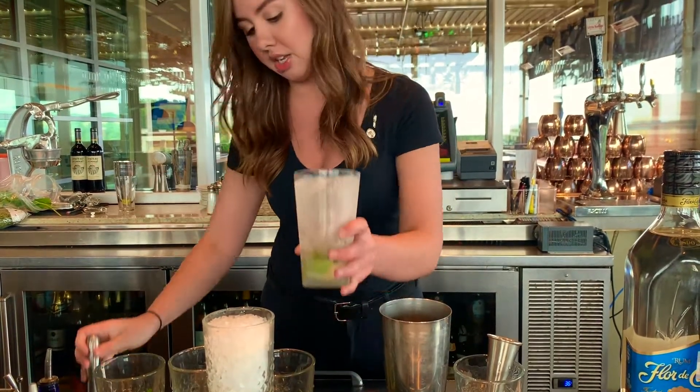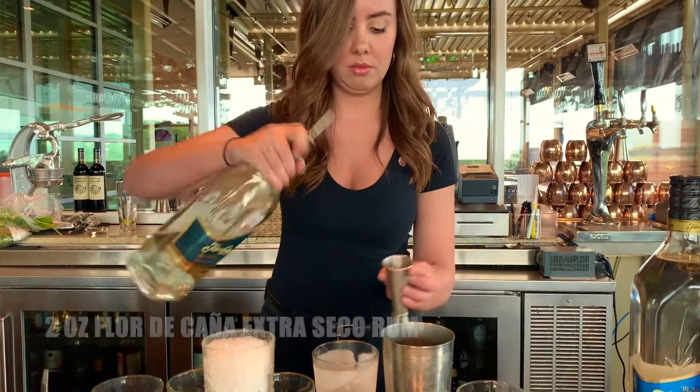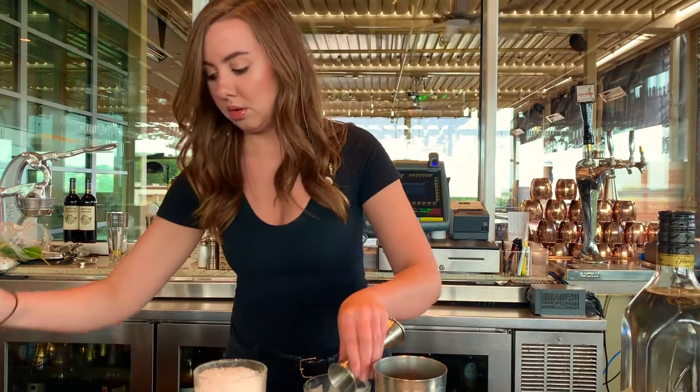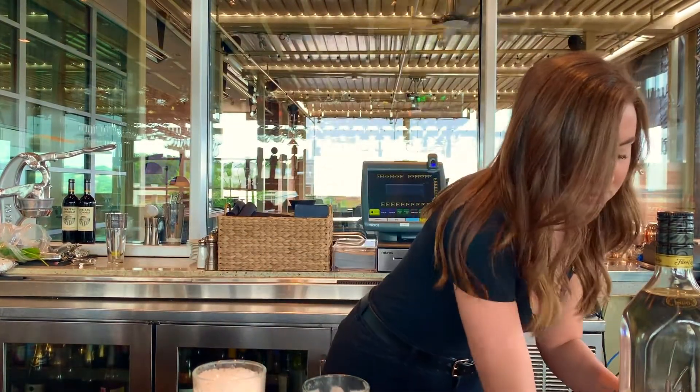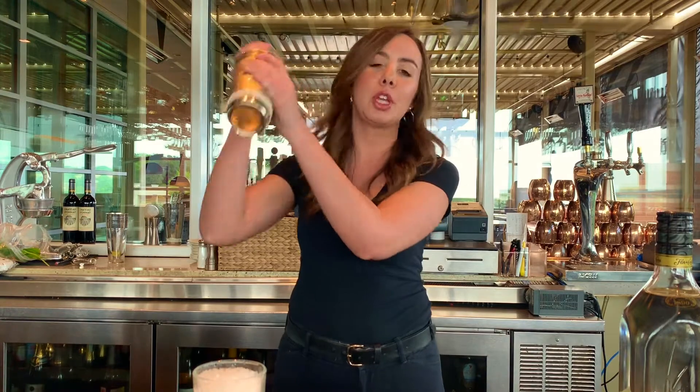After this, we're going to add two ounces of the rum and then give it a nice shake. Shake it probably for about 15 to 20 times. You really want the mint and sugar and everything to integrate throughout it.